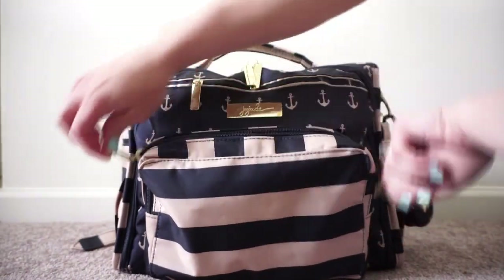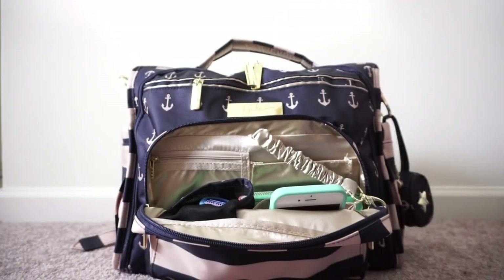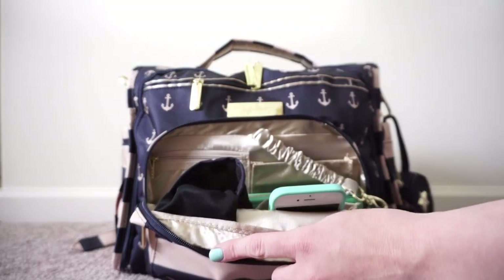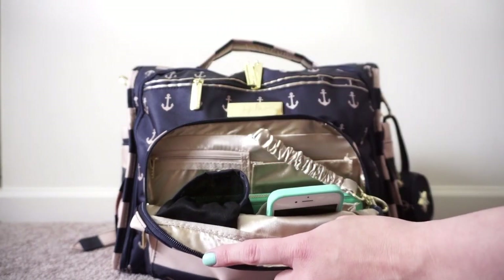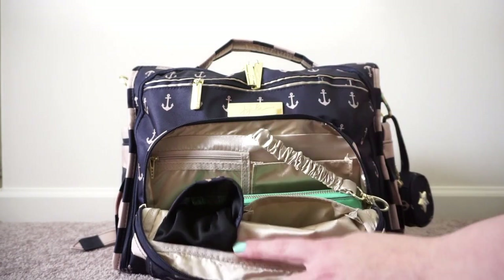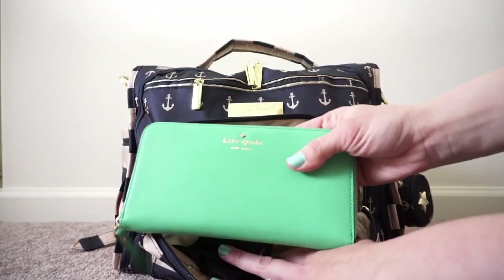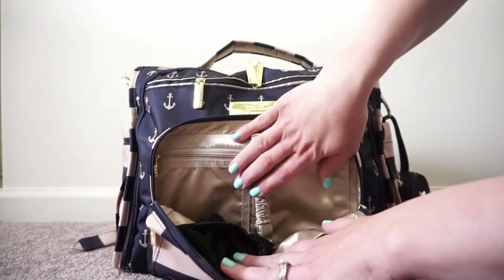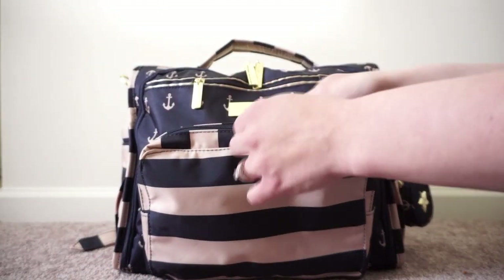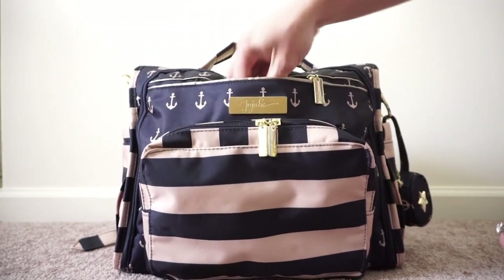On the very front pocket I have my keys on the key fob. In the sunglass holder I have some Mentos gum and also a lip gloss. In the very front pocket I have my iPhone 6. In the main bottom part I have my Kate Spade wallet. I just don't really seem to carry all that much for myself anymore.